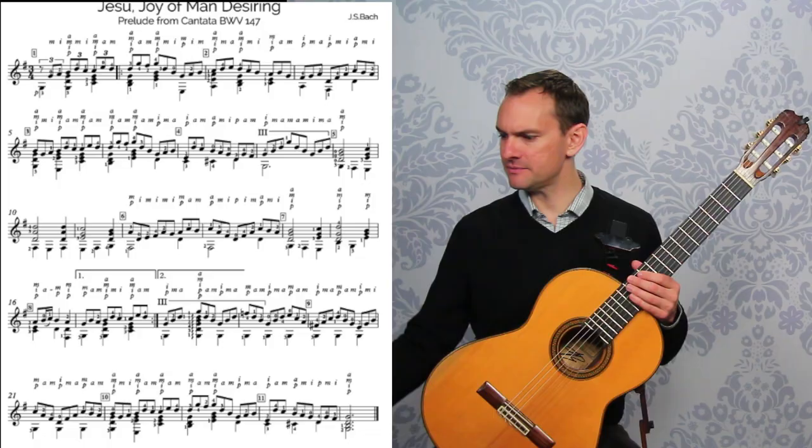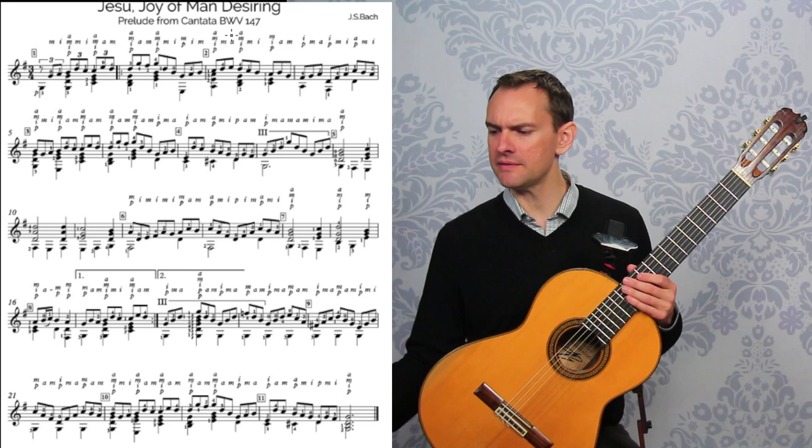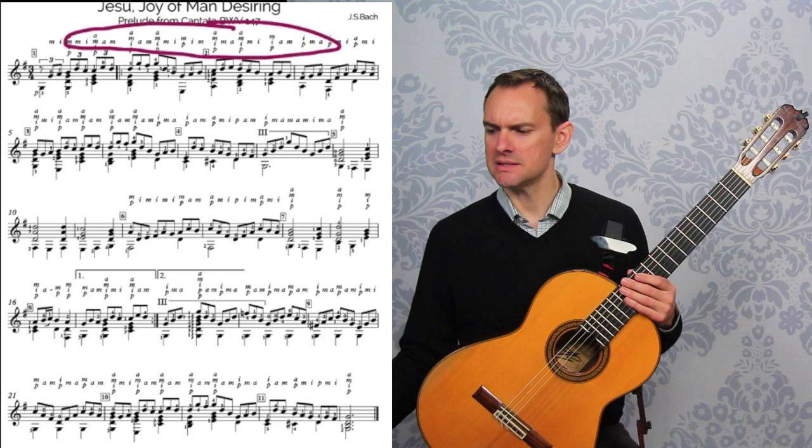So if you take a look — I know it's very small on the page here — a couple of things. First off, our right hand fingerings are all on the top. This is all of our right hand fingerings throughout. The left hand fingerings are written beside the notes. They're very small but you can see them in here.